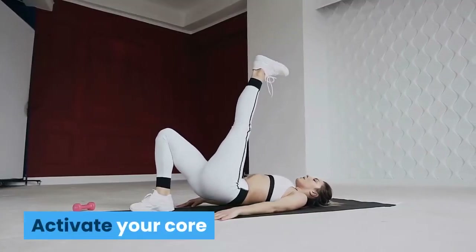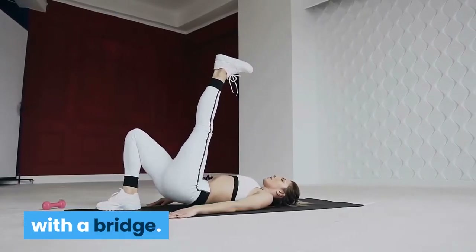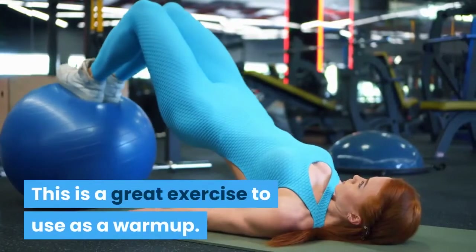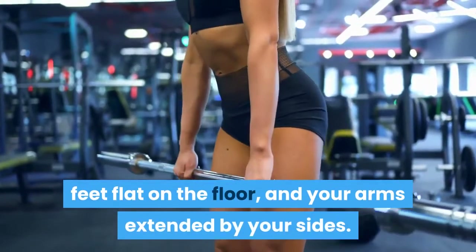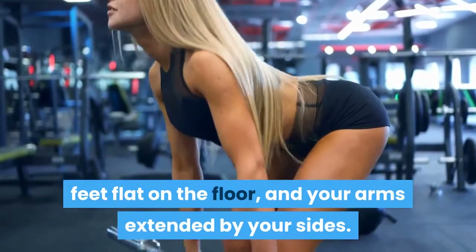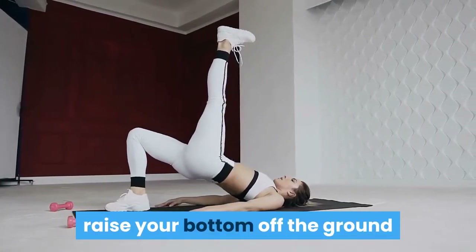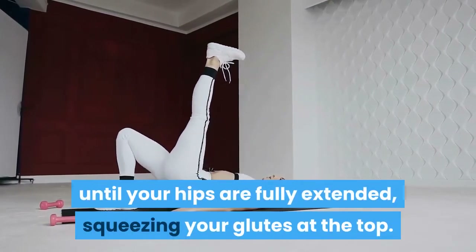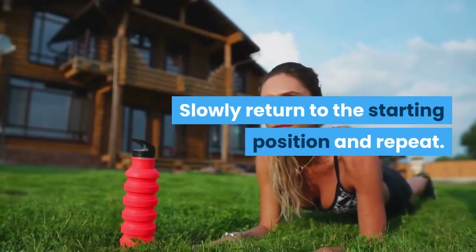Bridge: Activate your core and posterior chain — a fancy term for the backside of your body — with a bridge. This is a great exercise to use as a warm-up. Lie on your back with your knees bent, feet flat on the floor, and your arms extended by your sides. Pushing through your feet and bracing your core, raise your bottom off the ground until your hips are fully extended, squeezing your glutes at the top. Slowly return to the starting position and repeat.